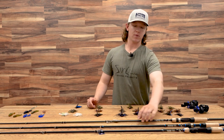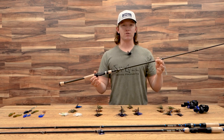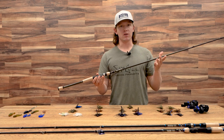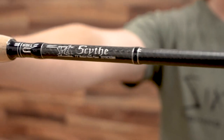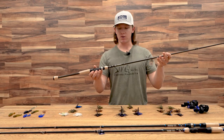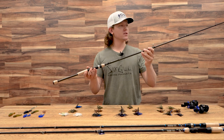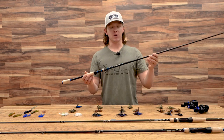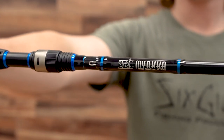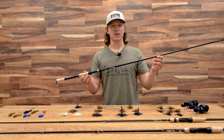Now we get into rods. With rods, I really like to throw a faster action kind of rod, generally a little bit shorter unless I'm throwing deep. This is a 7.3 medium heavy Scythe here — this would be a really good rod to throw a football jig on. It's extremely sensitive and helps me pick up all the bites. This rod loads up great on the tip and I don't lose a lot of fish on it. If you're looking for a more affordable option, the Miyaka — I can't recommend it enough. It's an extremely sensitive rod that will put that jig exactly where you need it and give you an all-around good experience.